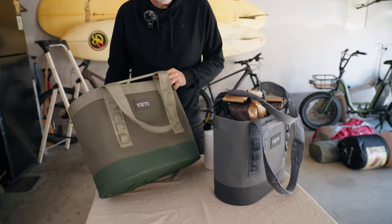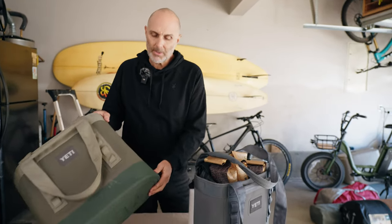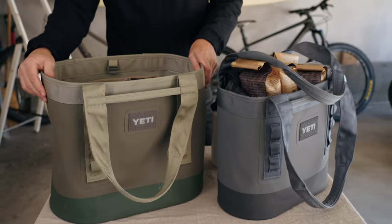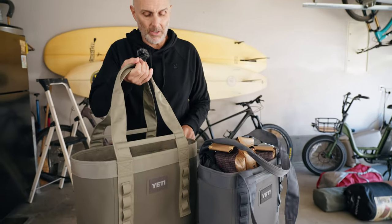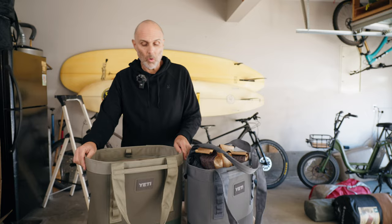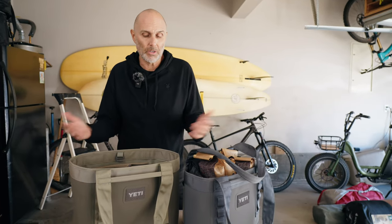In typical Yeti fashion, it's really heavy duty. It has a rubberized bottom and welded seams. It is warrantied for three years. Yeti claims it will hold up to 1,500 pounds on these webbing handles. It's waterproof on the bottom and waterproof inside, so you could throw it down in the muck, or if you wanted to carry water from a creek to camp, you could do it that way.